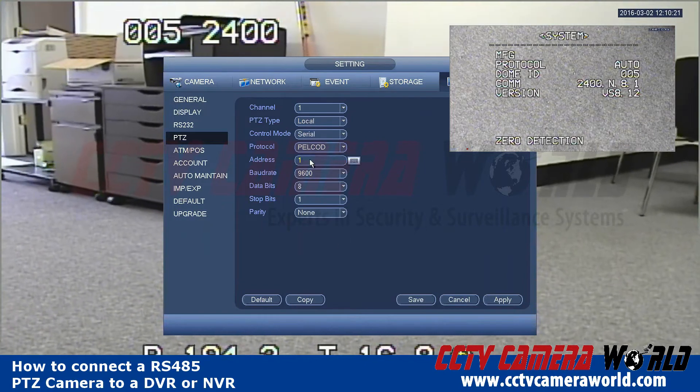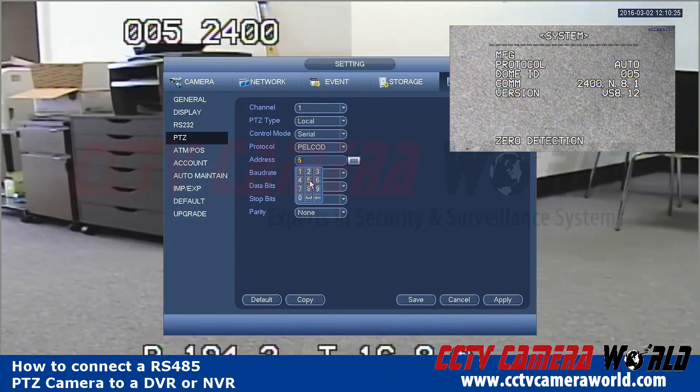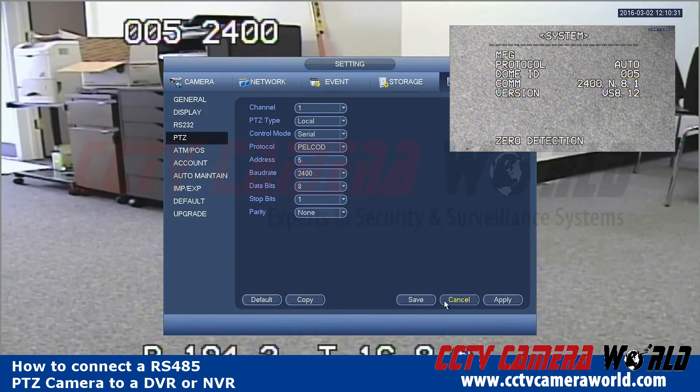Then the address — this is the address that was showing up when the camera booted up, and it was 005, or 5. The baud rate was 2400. Everything else I'm going to leave alone, and then hit Apply and Save.